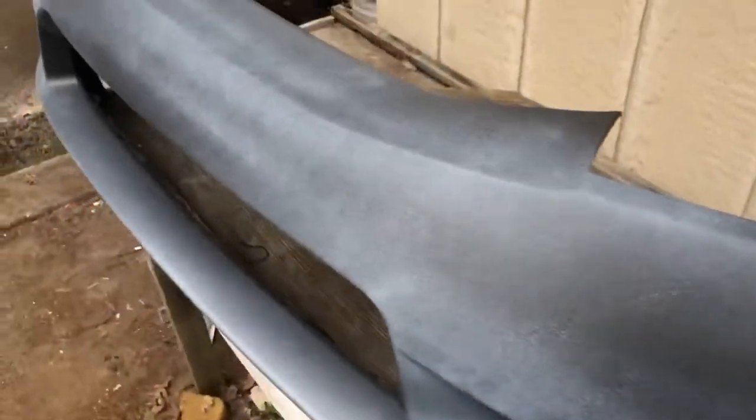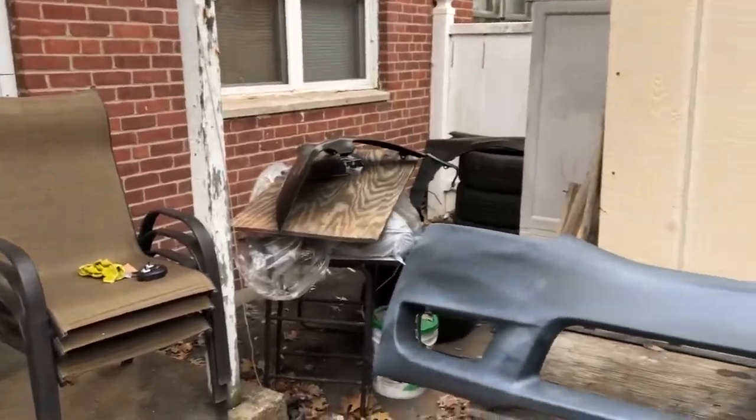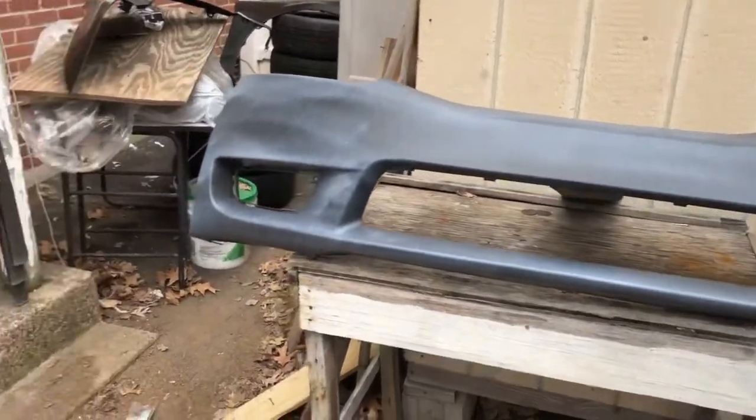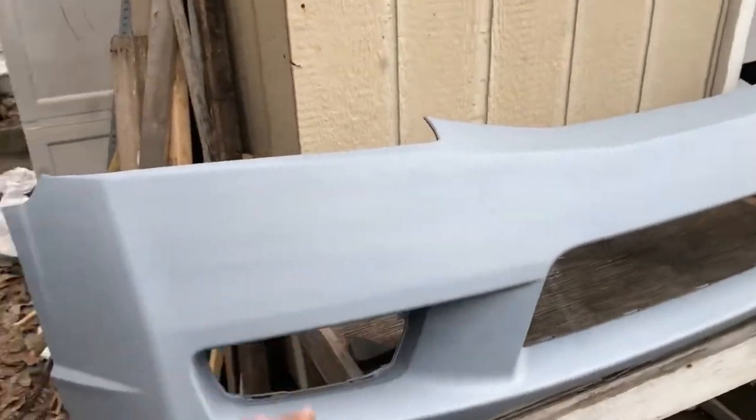This is the first coat — you can't be too heavy on it, you gotta go real light and let that dry up a little bit. Going to spray it on the fenders and get the primer on both fenders and the bumper. So far so good — the third coat is on, just gotta let it dry and then we'll start painting.